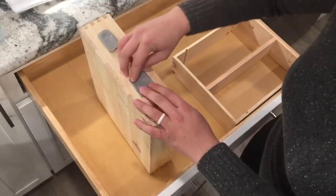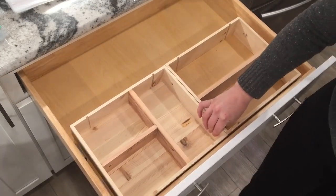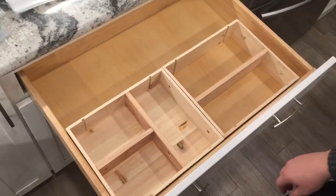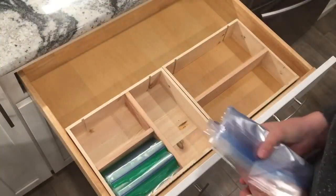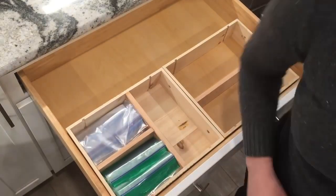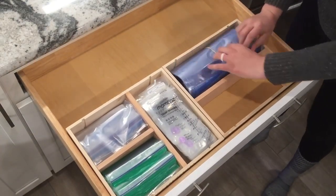Once the storage bag holders were complete, we did tape them in place to encourage them not to move. We also added labels to encourage us to keep the correct bags in the correct places.